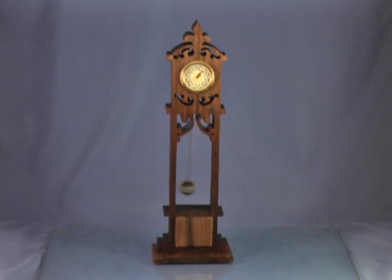I just wanted to show you a little video of this project and let you see how it worked. Please visit my blog at www.scrollsawworkshop.blogspot.com and you can find the pattern for this clock.